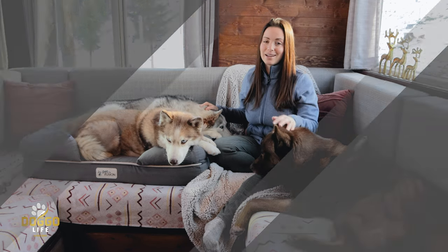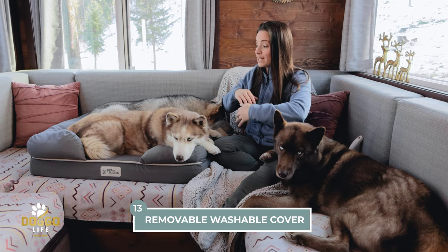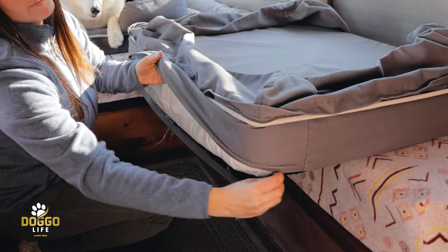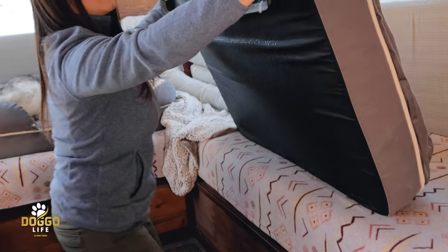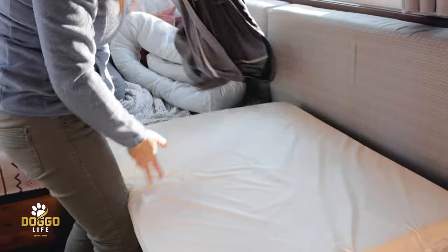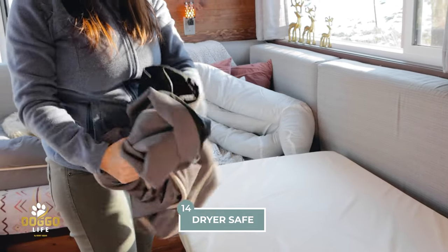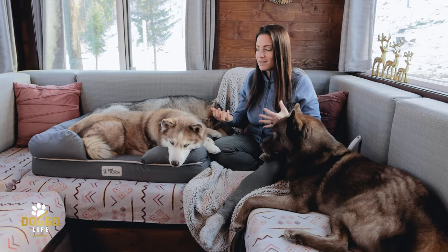An absolute must for me was a removable and washable cover. You can strip this entire dog bed down — remove the bolsters from the bed, zip it back up, throw it in the wash on a gentle cycle using toxic-free laundry detergent, then in the dryer on a low cycle. I've been doing this for so long and it comes out looking like new every time. We do this at least once a week, and it's a key secret to keeping a healthy home and healthy dogs.